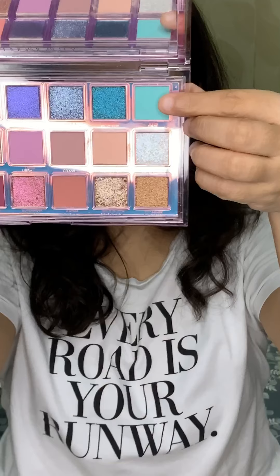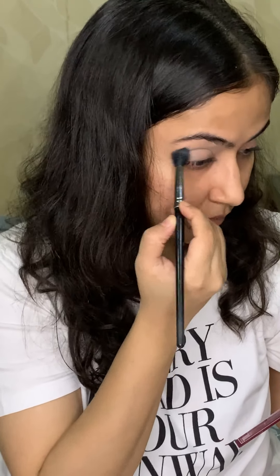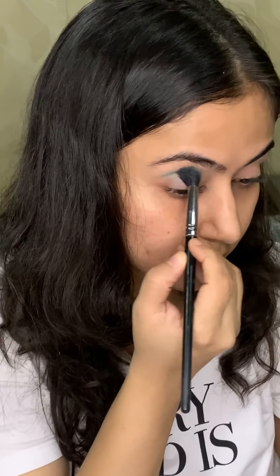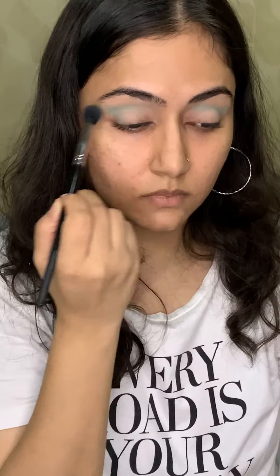I'm setting the base with the colour Momentum so that my further eyeshadows blend easily on top. I'm using a fluffy blending brush here. And with the same brush now, I'll be taking the colour Haze and putting it in my crease area as a transition shade.